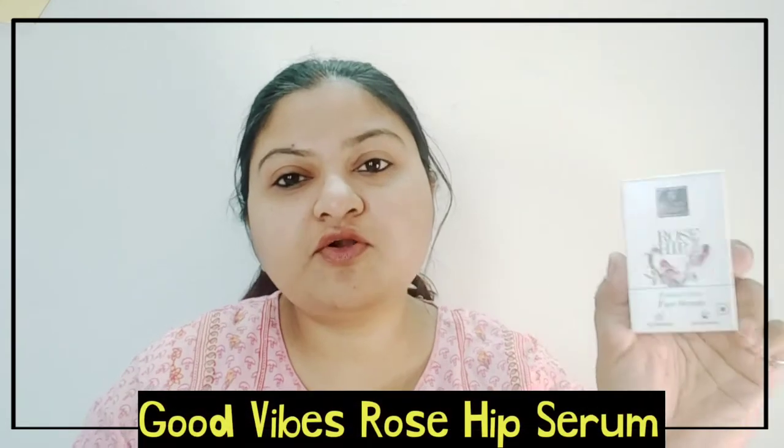Hi guys, today I am going to review a serum and this is Good Vibes Rose Hip Serum.